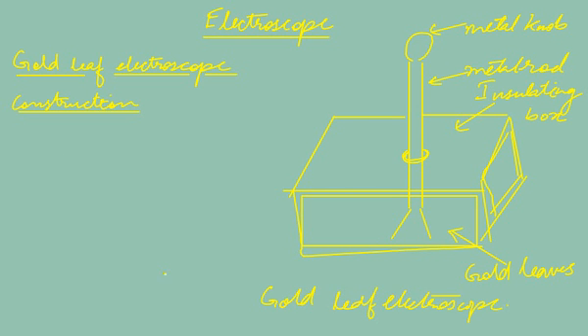Now let's look at the working of the electroscope. The electroscope is used to detect the presence of charge. To test whether a body is charged, we bring the body closer and touch it to the metal knob of the electroscope.